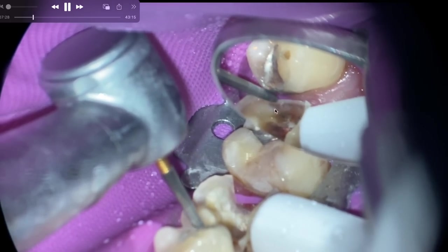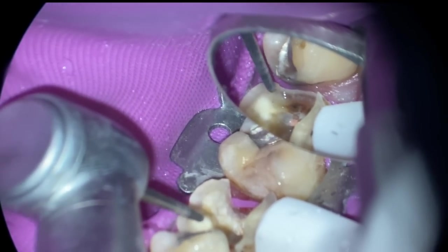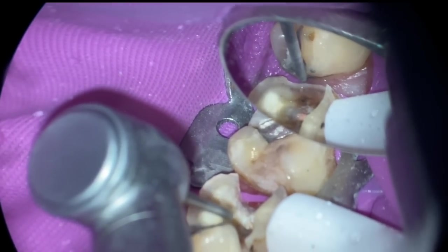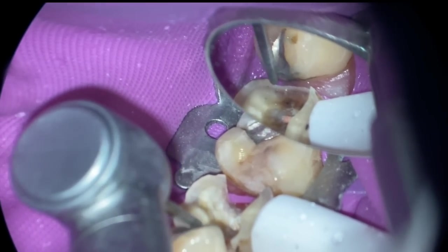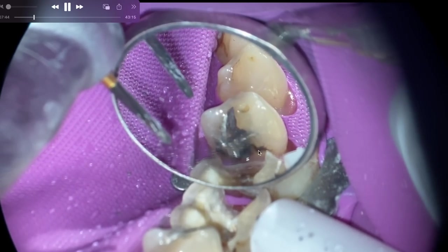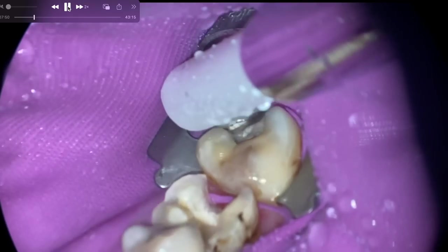I'm going to take a flame bur. This really wasn't intended as part of the video but we're going to include it anyway. I'm going to clean up that occlusal embrasure. Other than that little spot and what I did with the amalgam, it's totally fine — even though it's a bit stained, it looks fine. It's functional and serviceable.